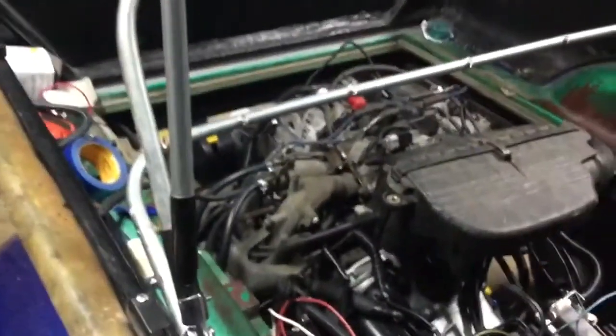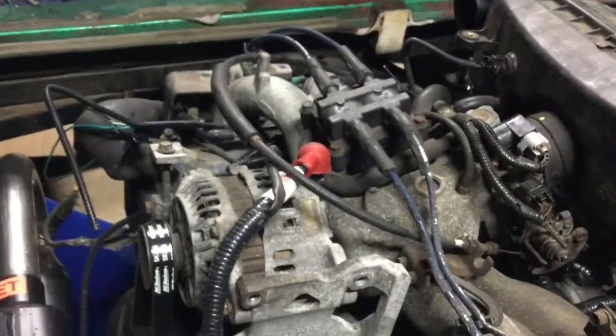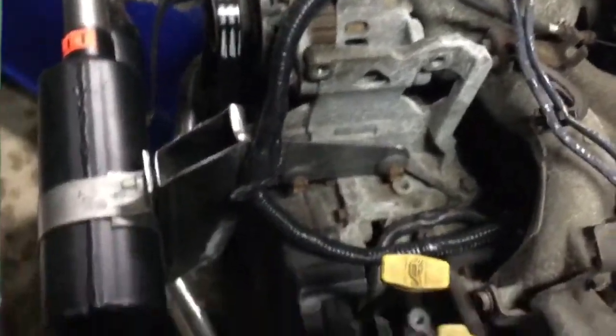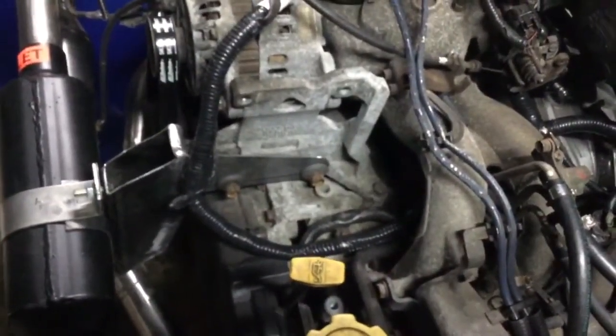That's about all I want to run it right now until I get water hooked up. We've got a lot more things to do, but that's the first time this engine's run in three years. It's a messy dirty motor, but it can get detailed some other lifetime — one step at a time, just want to get it running.